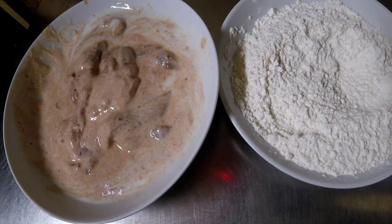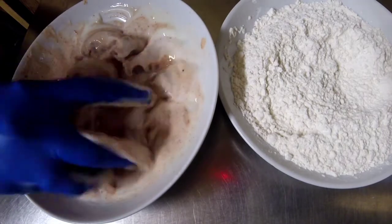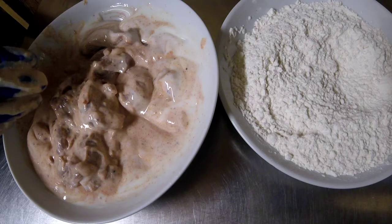So the goujons have been sitting in the marinade now for a few hours, and they've absorbed quite a bit of the flavour, and it smells really good. So the next stage we're going to do now is get these ready for frying.